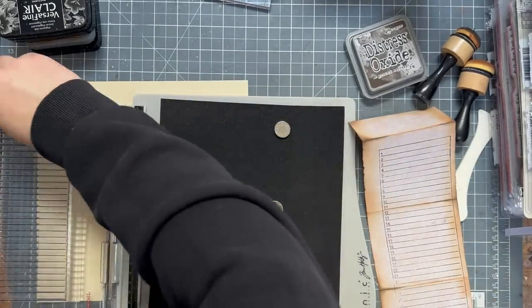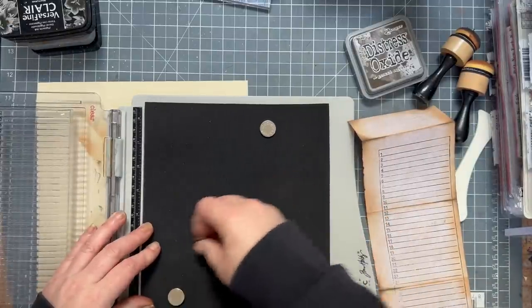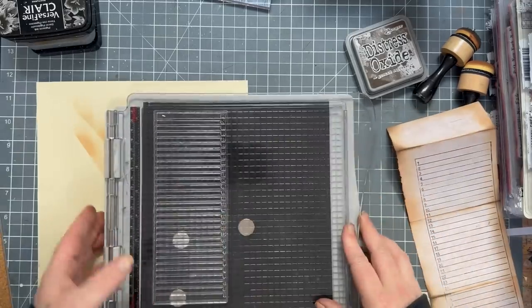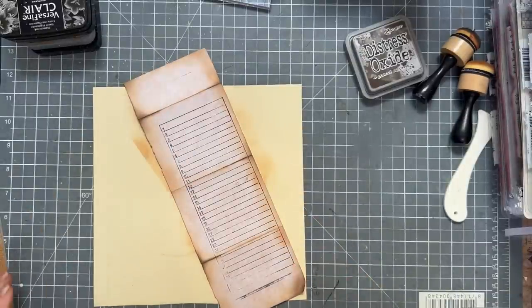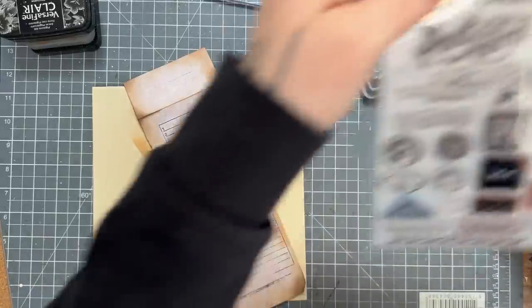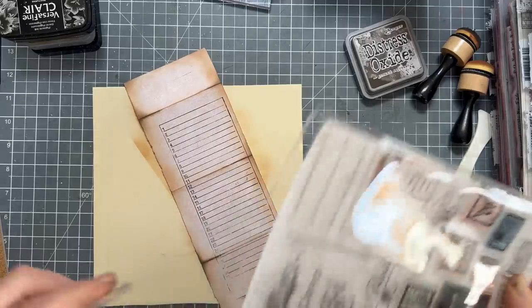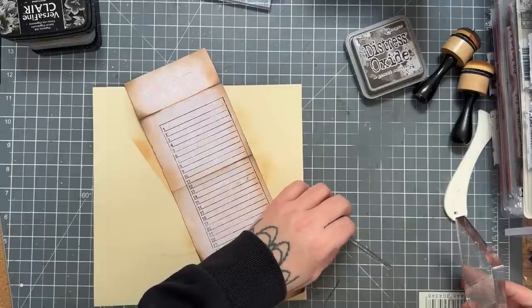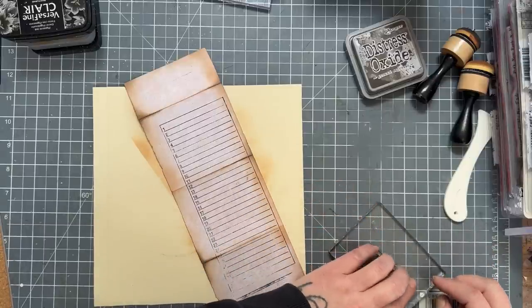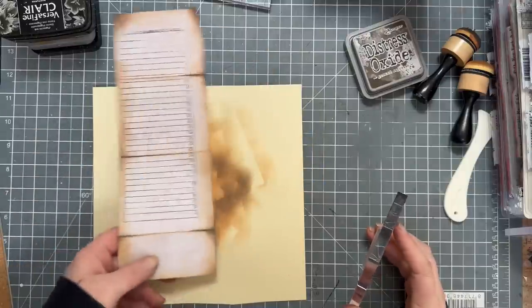The magnets keep the foam on but I don't want to stick the foam on permanently because I like using Tim Holtz stamps on it. Now I'm going to get my little line stamp from my postcard set from Heidi Swapp. Turn it upside down because it's easier. I'm going to get my red stamp and test it first — it's not joined at the ends which is perfect, a bit wonky.